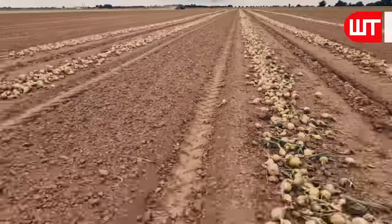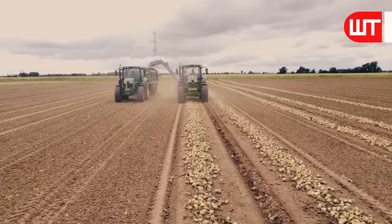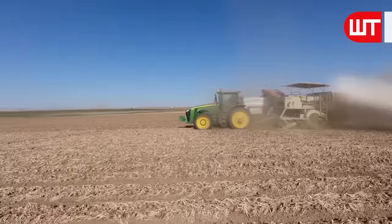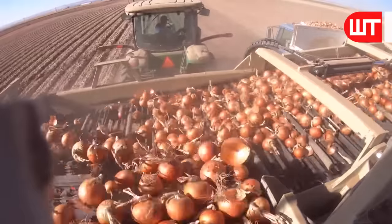After harvesting the onions from the ground, it is time to collect the onions from the field. A tractor, together with a truck, comes to collect the onions from the field. A machine attached to the tractor only collects onions from the field and throws the excess trees back into the field.